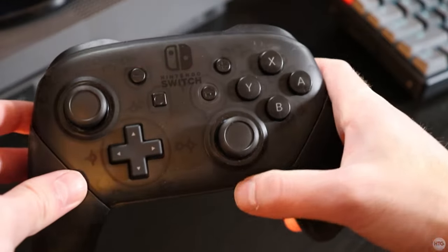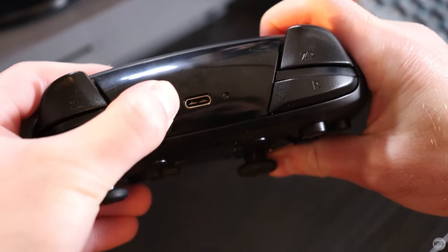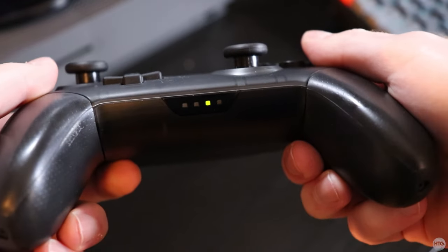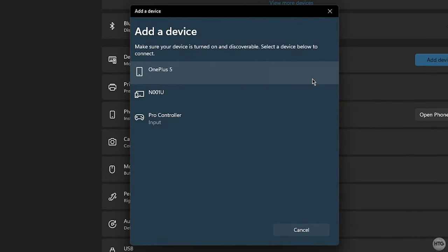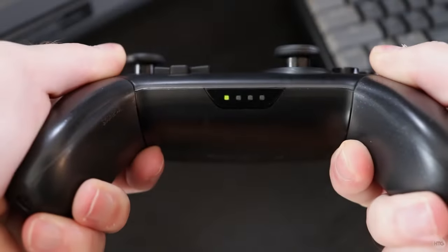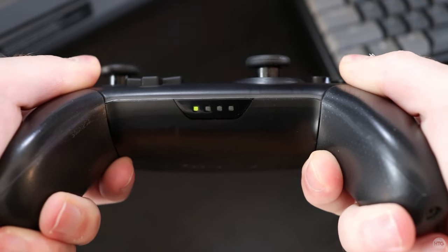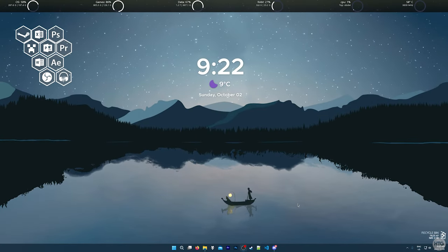Next, head over to the Pro Controller and press and hold the small sync button on the top of the controller. It can be a little hard to press — just hold the sync button down until the player slot LEDs on the bottom of the controller start to cycle. Once the LEDs start cycling, the controller is looking for devices to pair with. Back on the Add a Device window on your PC, the Pro Controller should be found and listed on screen. Click on it to connect, and after a few seconds the Pro Controller should be successfully connected and paired. The Player 1 icon on the controller should be lit up. You can now close out of the Add a Device window and Windows Settings.